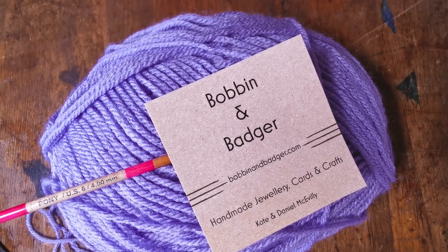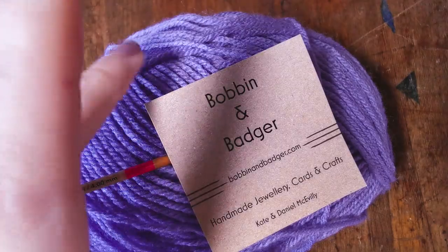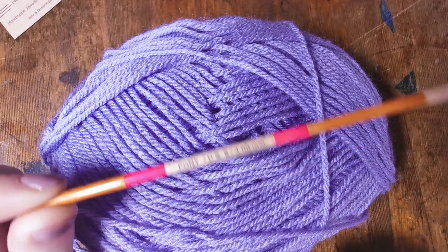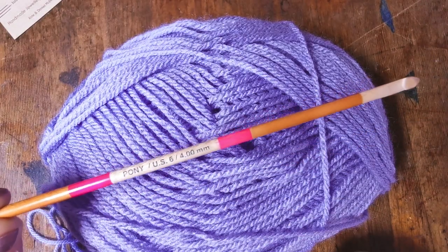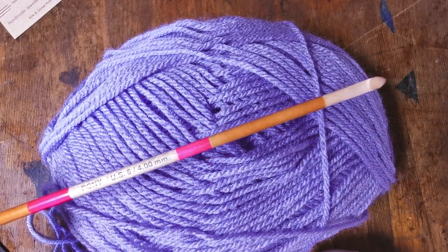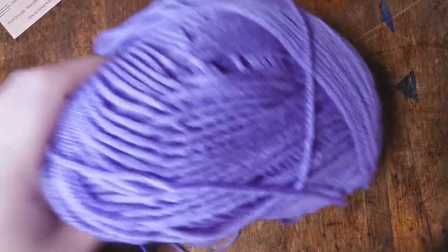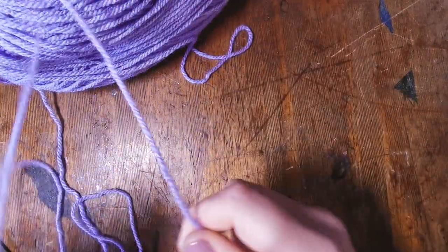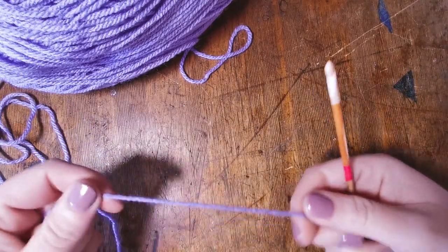I'm going to take my four mil hook — this is my favorite hook, it is a Pony Flare hook made from maple. It feels really nice in your hand. And just a double knit or DK wool to get us started.